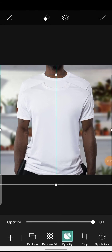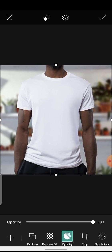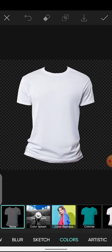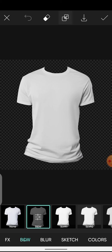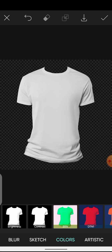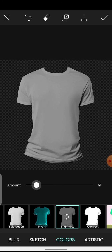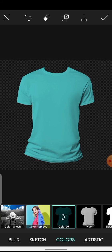Next, we're going to turn a white shirt to different colors. This is the image — I've already extracted the shirt from it so we won't waste time doing that. Come over to Effects, in B&W click Black and White, and apply it. This time we do the opposite of what we did with the black shirt — come over to Colors, move to Brightness, and take down the brightness a bit. Apply the effect, then come to Colorize and change it to different colors of your choice.